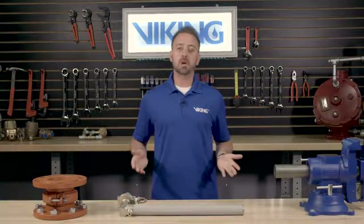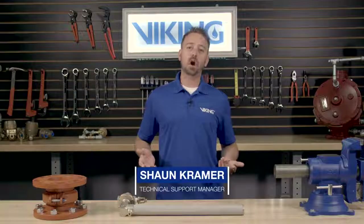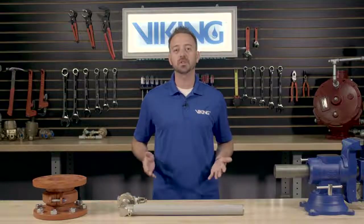Welcome to the Viking Repair Parts video. My name is Sean Kramer and I will be walking you through step-by-step for the repair parts of the Viking model C1 thermostatic release.